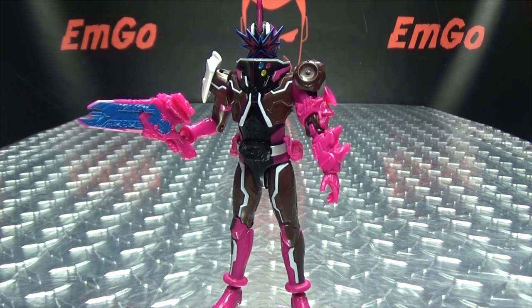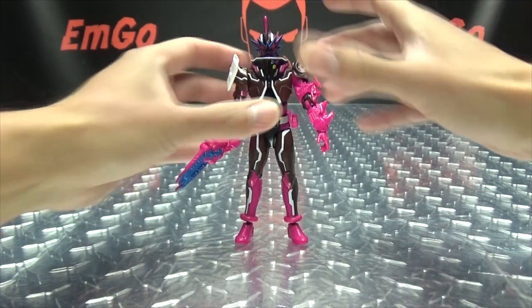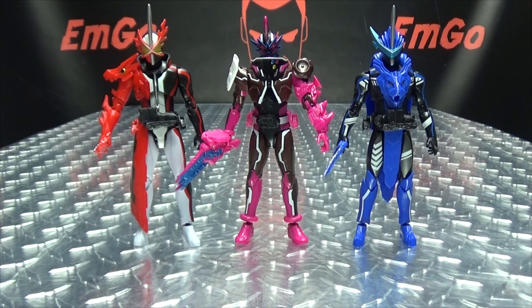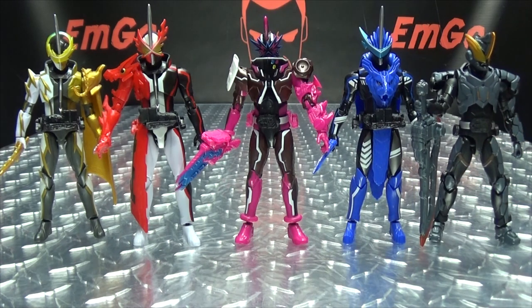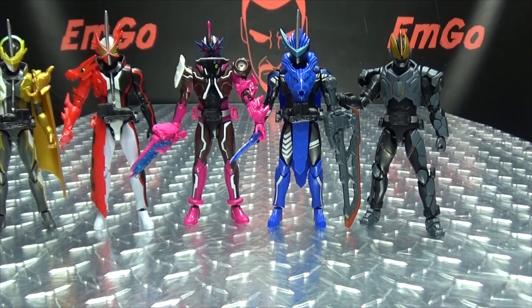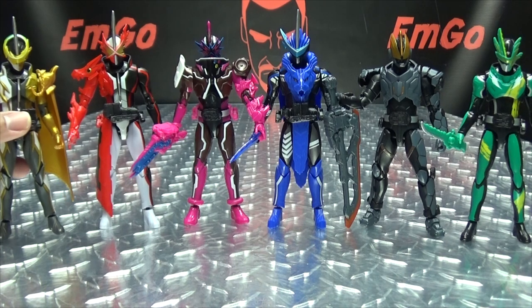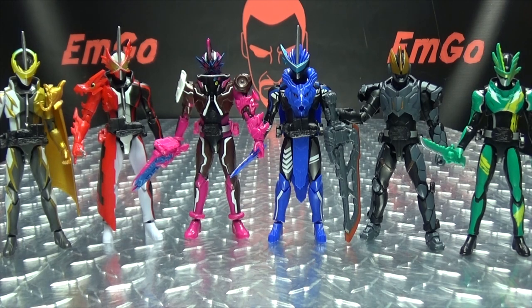That's pretty cool — you got the option, and as always options are good. Now for comparison, let's see if we can get all these guys in the shot — we're gonna give it the old college try. And we made it work! So there we have our riders. Hey, they look good together — very diverse, very colorful. Dare I say why not?